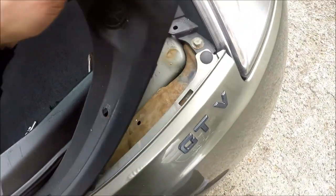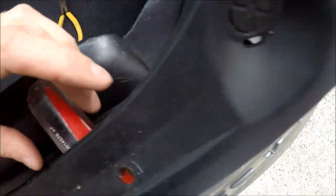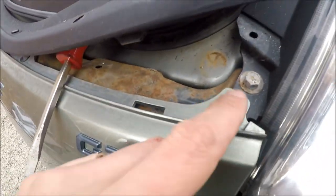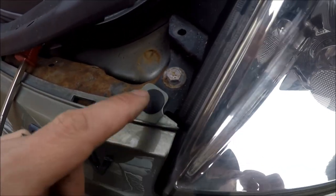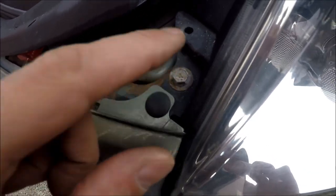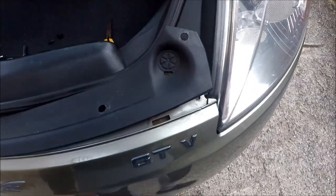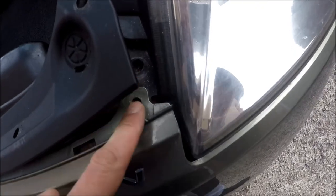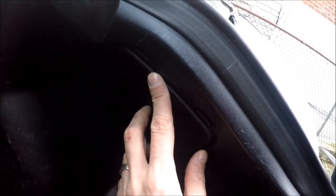Next step, we're gonna raise this thing here and put our screwdriver here for now. All we have to do now is unscrew this screw — it's a 10 millimeter — and then remove this clip. I got the screw out, I got the clip out.